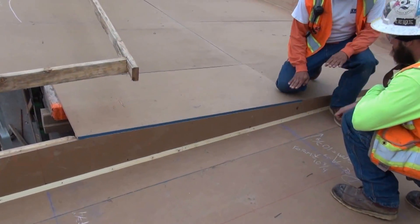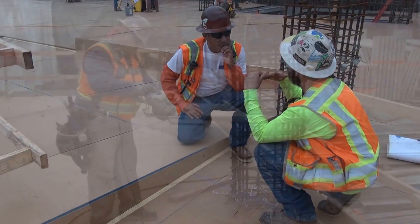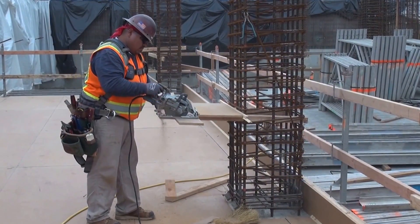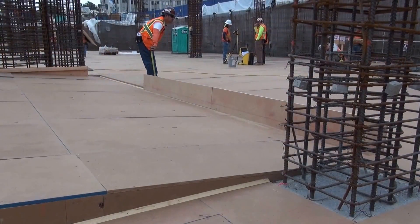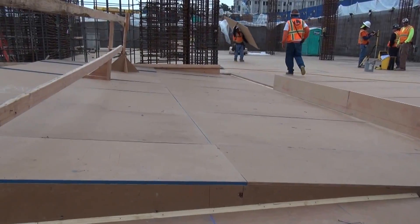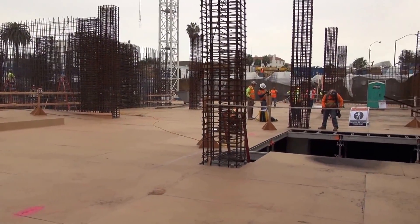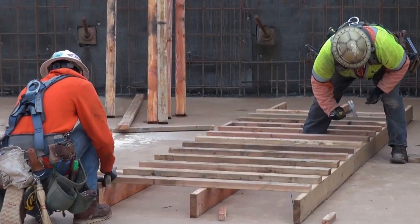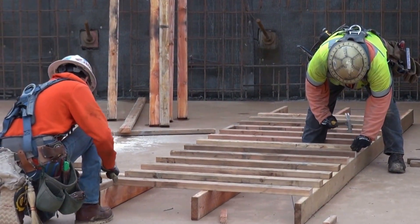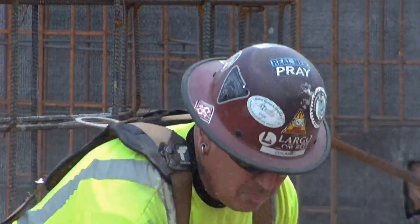We're going to break over here to 10 inches. We're going to break over here.